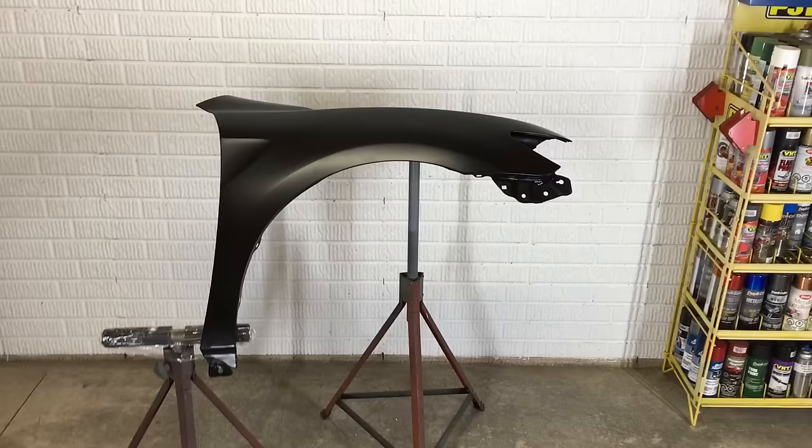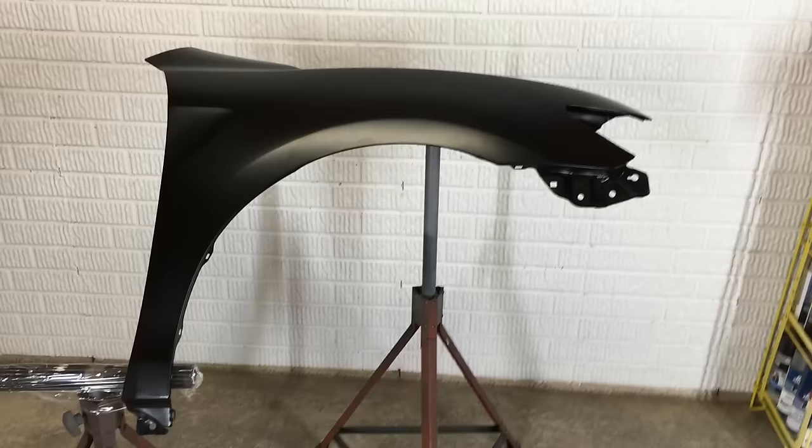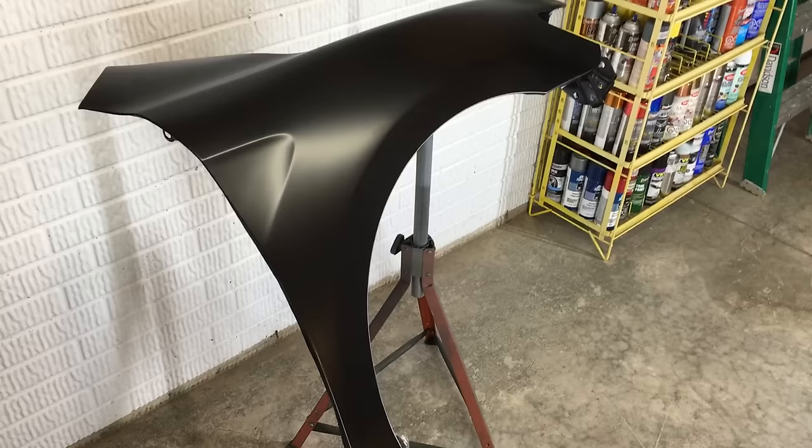Now that I'm sure the fitment is good, I have it all set up for painting. Most body parts are shipped with this matte black primer called Ecote, or EDP, which stands for Electro Deposit Primer. Some paint manufacturers say it's okay to paint directly over it, others say to use a primer sealer first.